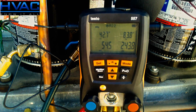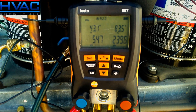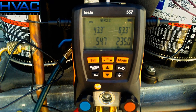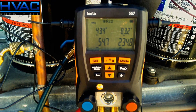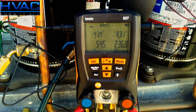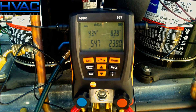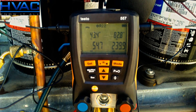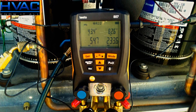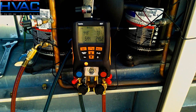On the right-hand side you can see the condenser pressure and directly above it the corresponding liquid line temperature. On the left-hand side we have the evaporator pressure and above it the corresponding suction line temperature. You can see how quickly the gauges respond to the changing pressures. There's actually a fan cycle control on this unit and the fan is cycling to maintain head pressure — you can see how quickly that changes.